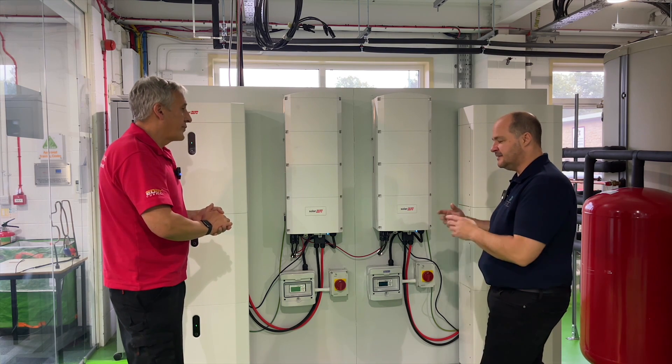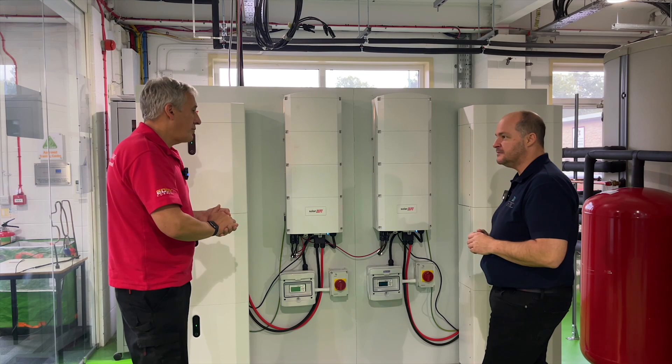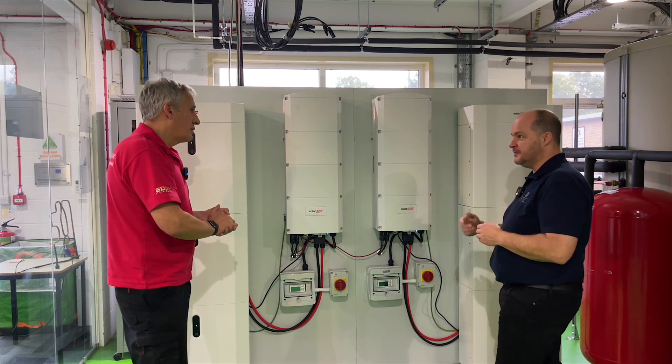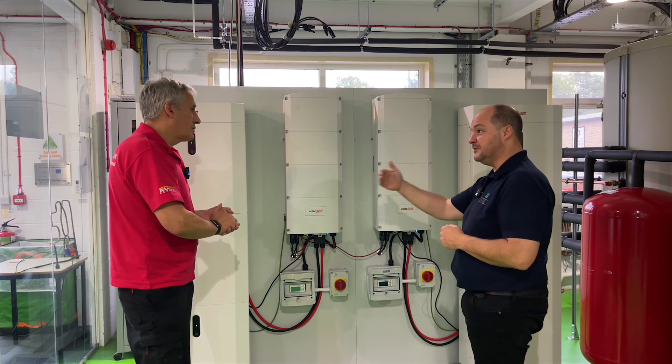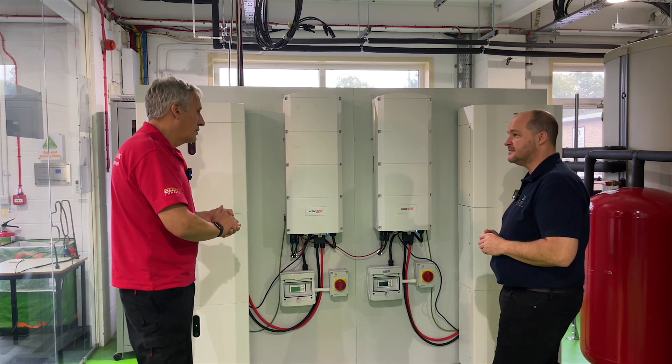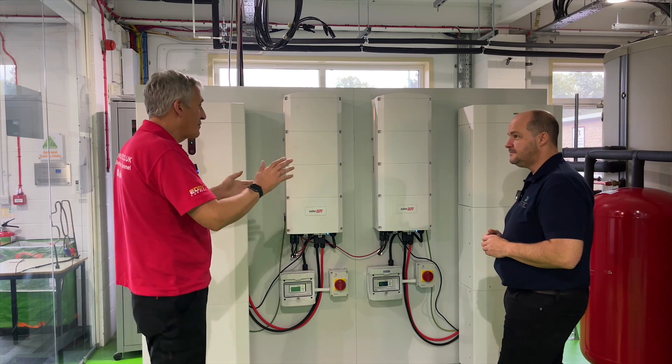That's pretty impressive from this amount of kit. Our current import tariff is about 35 pence a unit because we're on a commercial tariff — we're expecting that to drop a little as energy prices start to come through. For every unit we can store in the battery and use inside the building, we're going to be saving that 35 pence a unit.